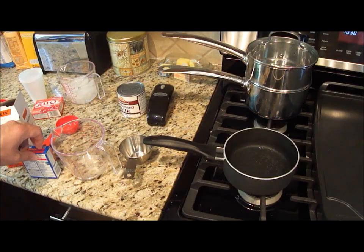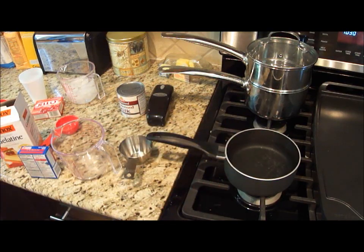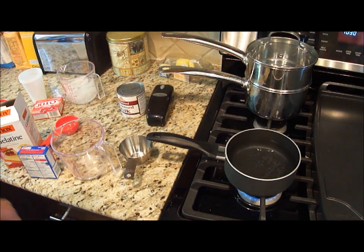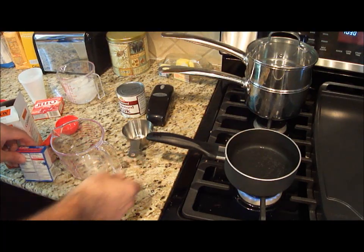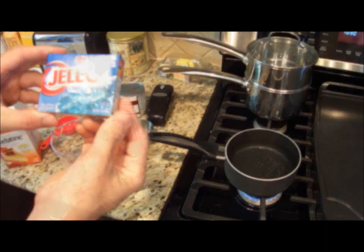Today we're going to make some 4th of July Jell-O cups. First start with some boiling water. Bring that to a boil. And just take one package of Jell-O — this is a three ounce packet.